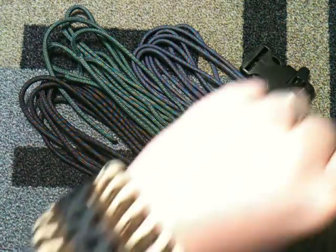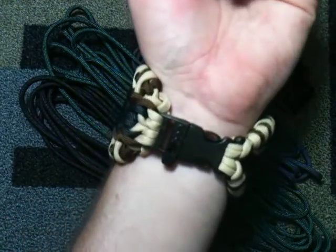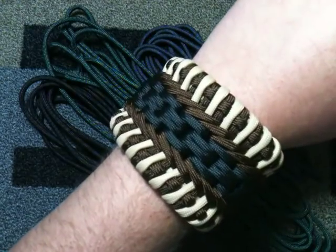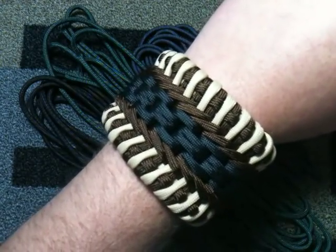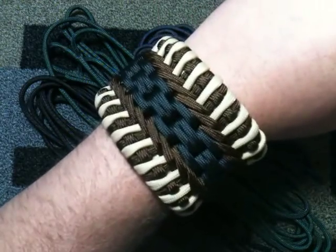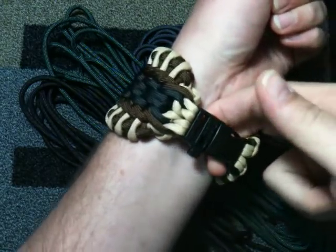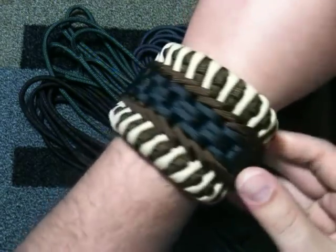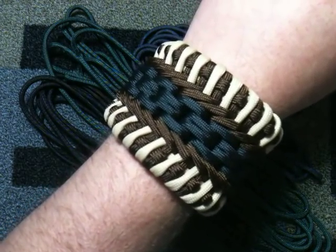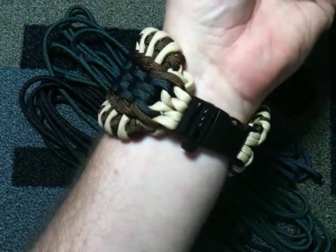Now with this — take this one for example — you don't need the huge buckle. My wrist size is eight inches. I made this bracelet to an even ten inches and as you can tell, it's a comfortable fit. So you're going to want to add two inches to your wrist size for a good comfortable fit on this thing. So let's get started.